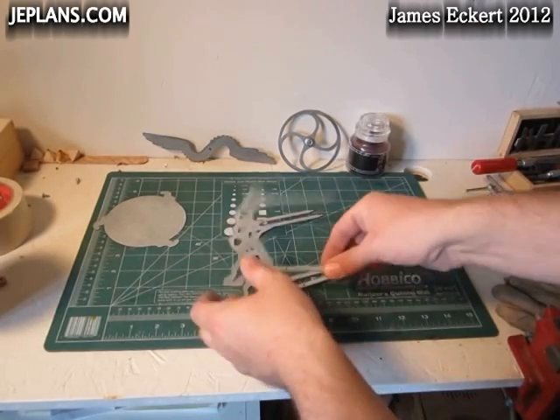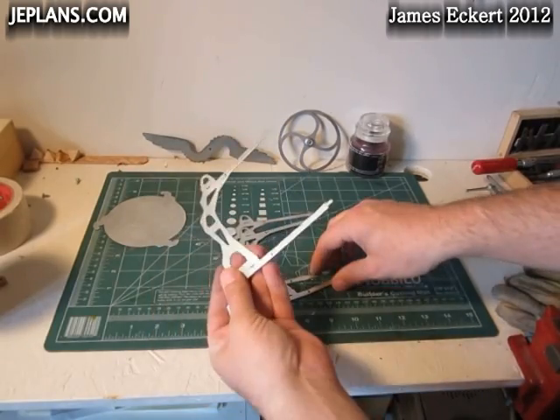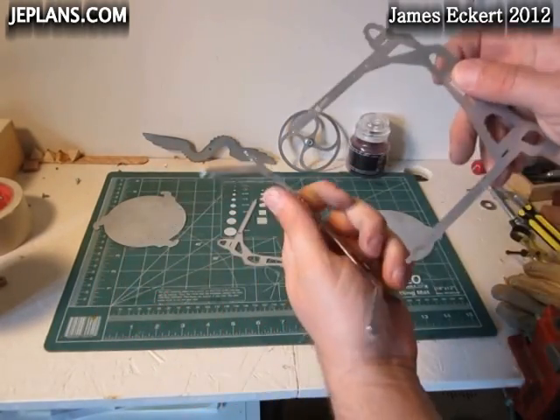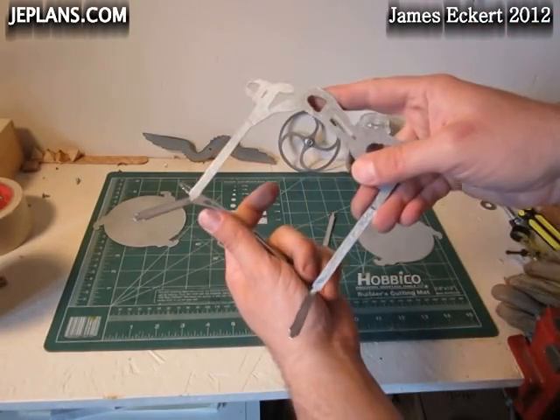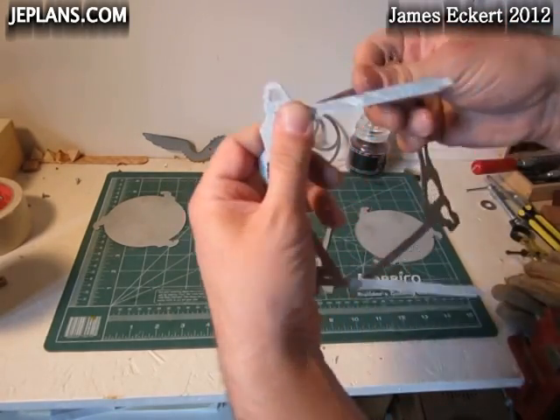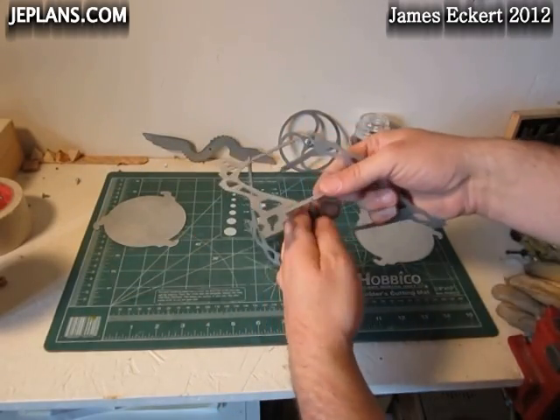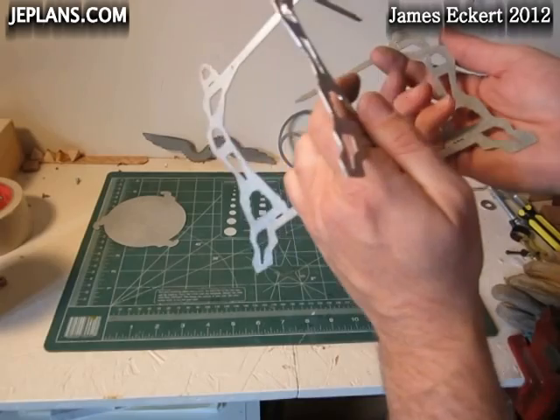Alright, we have them all cut out and sanded off. Essentially they'll connect together — something like that. Just put it all together and see how it works. This is the first assembly.